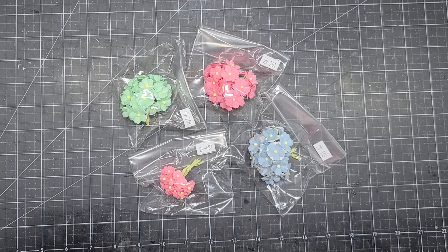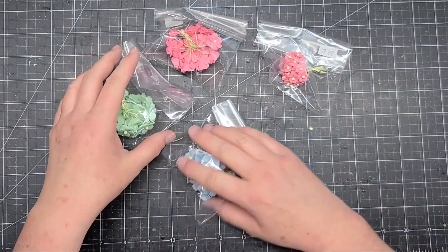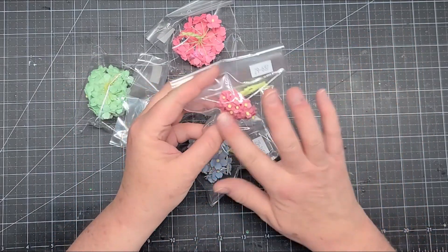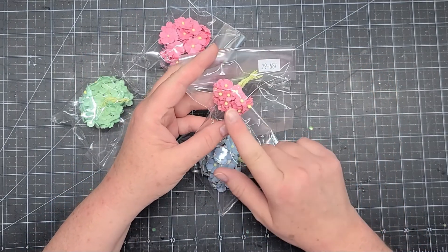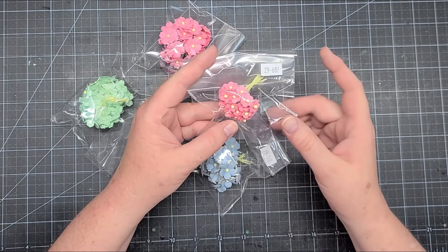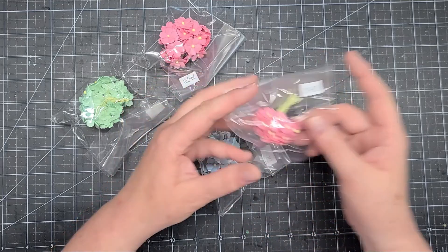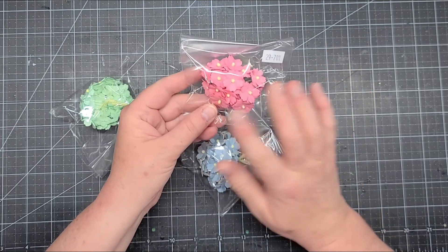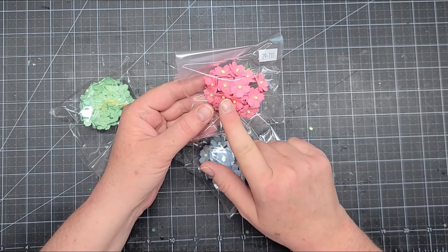Any order $75 or more ships free. I like to keep my stash of the mini sweetheart blossoms and sweetheart blossoms in stock, and I had used almost all of my pink ones. The item number is 29687, and these are the mini sweetheart blossoms. I got the larger ones as well because I used a lot on a project recently.